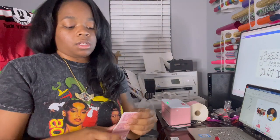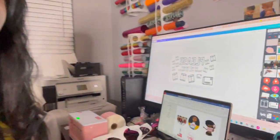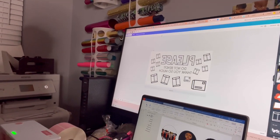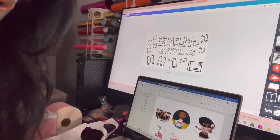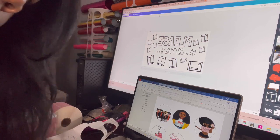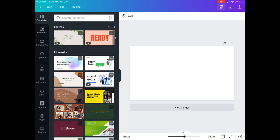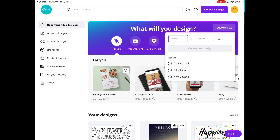Where I designed my label is Canva — as you know, Canva can be used for a ton of different things. I have the paid version. You're going to go to Canva and go to custom size: 2.17 by 1.26 inches is the size you need in order for it to match up correctly. It's going to give you a blank label and you can design it however you want.